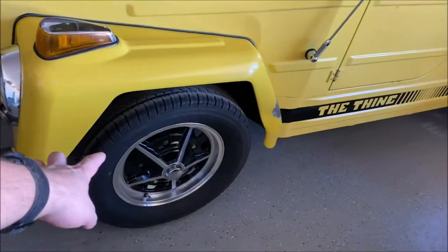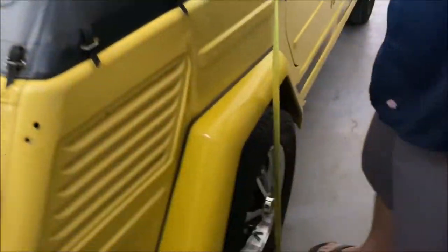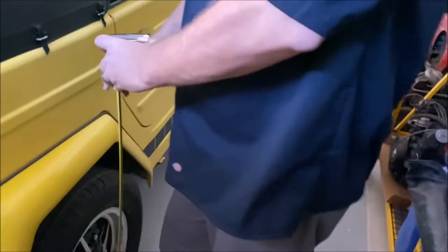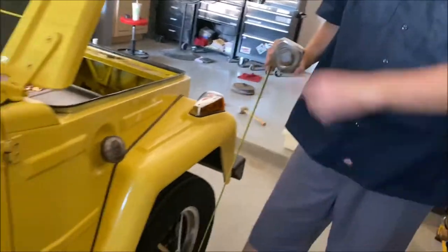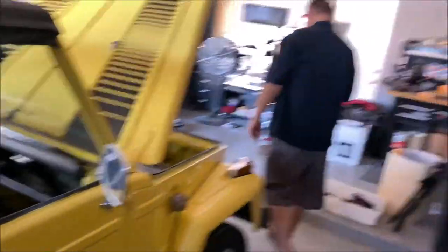Trav's over here measuring — he got 27 and a half on one corner, 28 and a half on another. I think this is the highest corner right here. So yeah, the car definitely has a gangster lean to it right now.